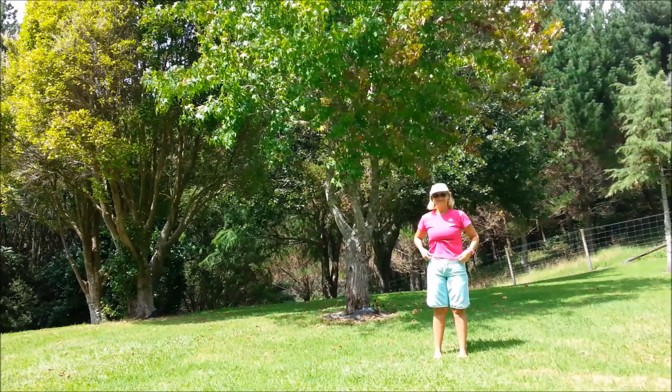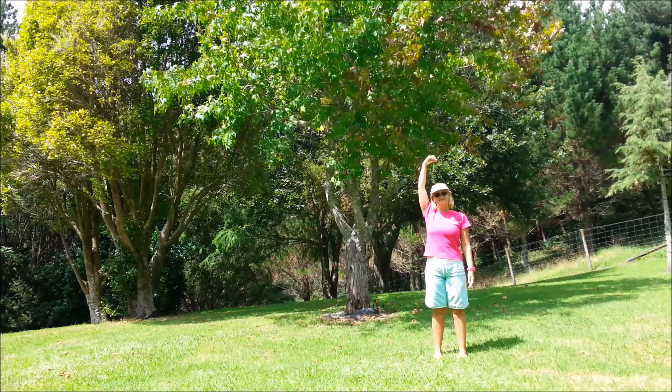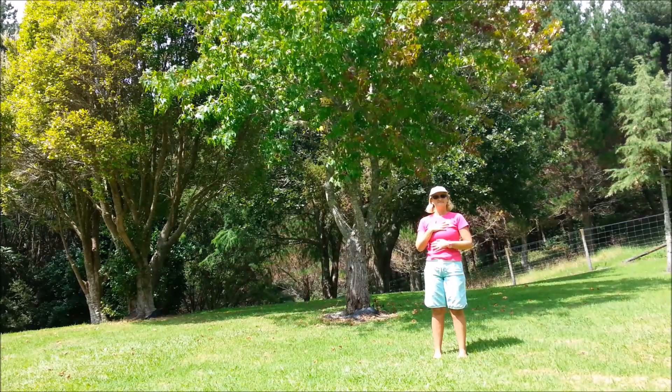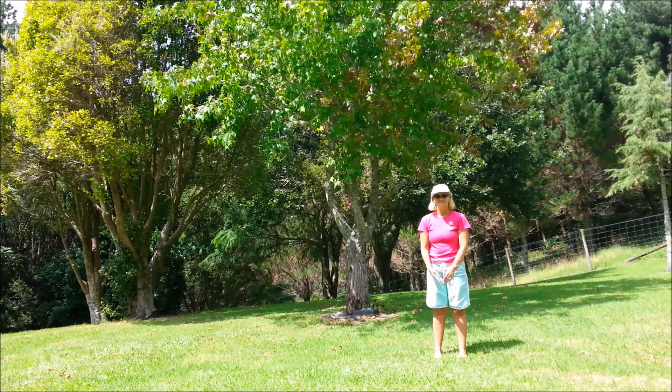Bring the feet back to hip width, knees relaxed, hips in line, shoulders back and down, crown up towards the sky. Placing one hand on the chest, one just below the ribs, breathing in and out through the nose. Aim the in-breath to the lower hand. And we'll bring the arms down — and we are all done.